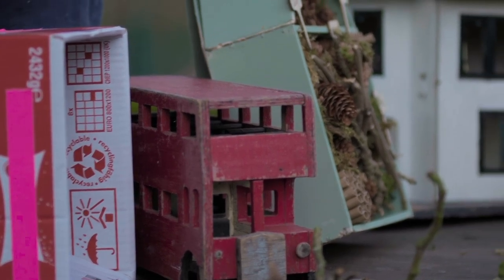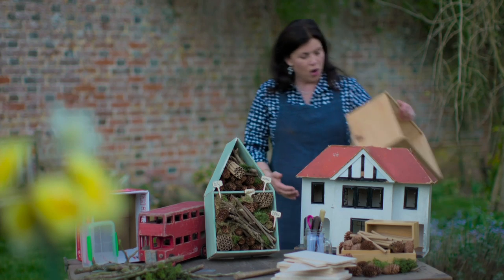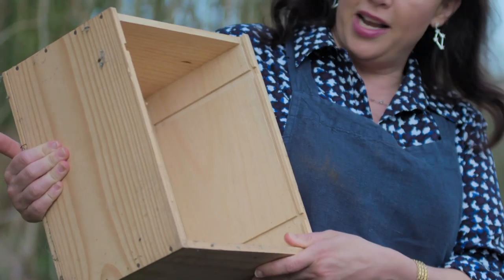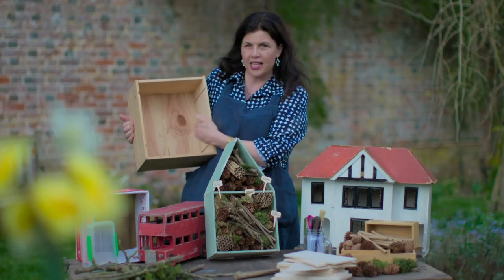I've got this old bus which is missing a wheel, this is an old dolls house, and I found this wine box — one of those ones where a posh bottle of wine or whiskey comes in a presentation box. Anything will work, and then I'm going to show you how to decorate the interior of your bug hotel.